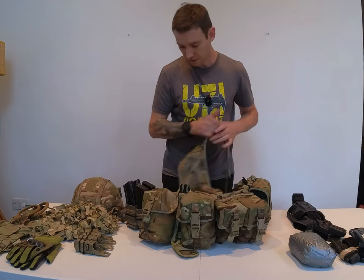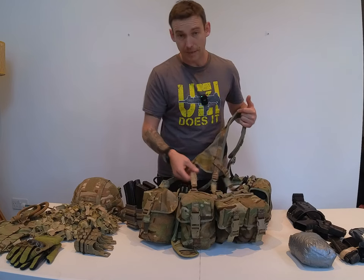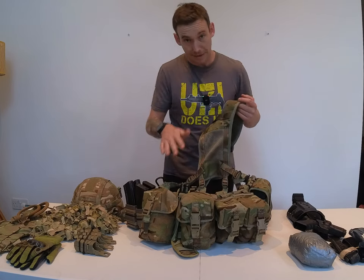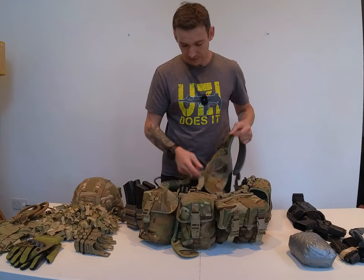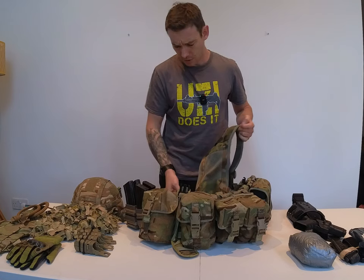Obviously a multi-tool. All the straps I've taped up — it stops your hand getting caught in them, which does happen. And obviously this I'd put underneath my body armour because it stops your webbing floating around all over the place when you're running.